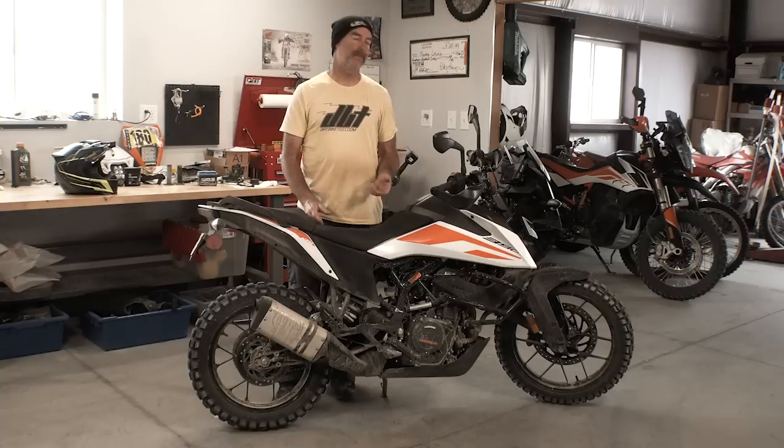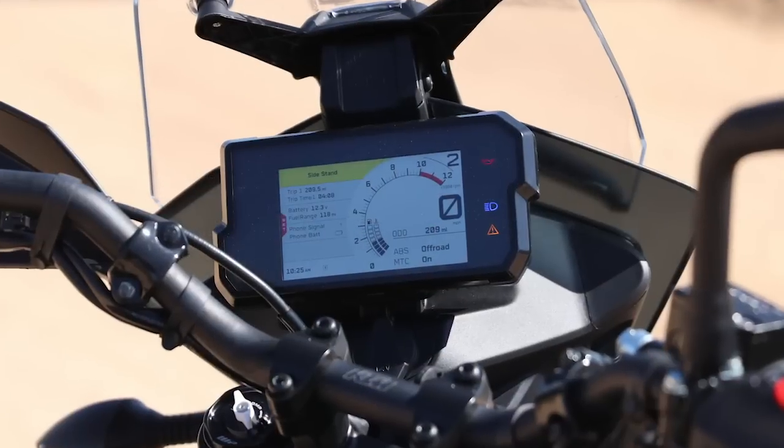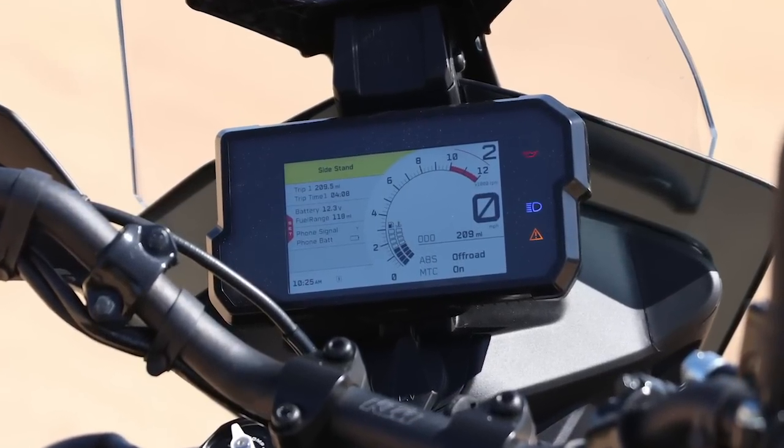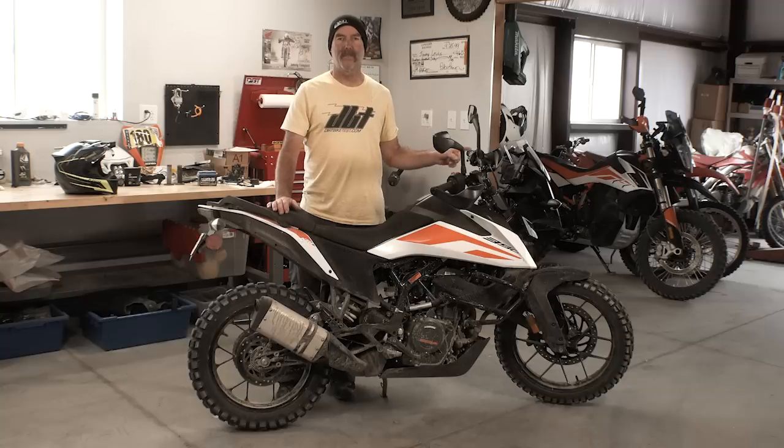Speaking of the dashboard, it's pretty awesome — it looks exactly like the one on the 790 with a couple fewer features, and it's pretty easy to start learning to navigate. Our bike supposedly has Bluetooth where you can connect your phone or headset. Unfortunately, even though we tried to connect to it a bunch of times, we were never able to get it to connect. We're investigating that, but it's in there and I know other people who connected to theirs, so maybe something is wrong with our specific bike.